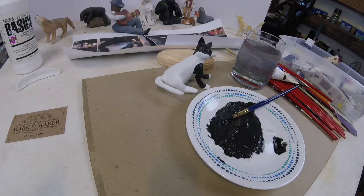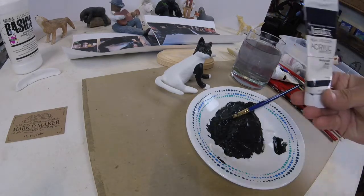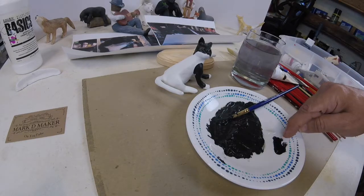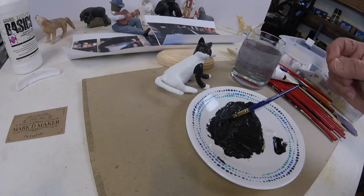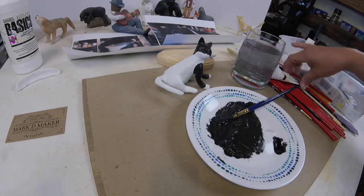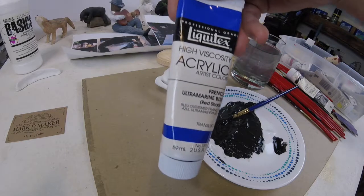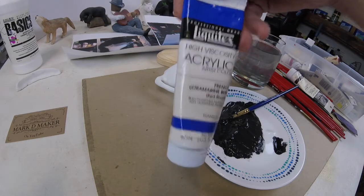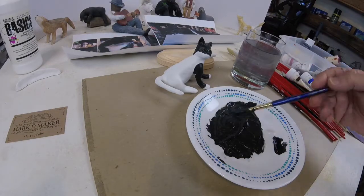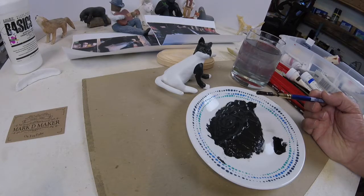I've mixed up a couple of colors and gave it a test. For the black color on this cat — you can see it's black and white — I'm not going to use just the tube of black paint. As an artist, you want your colors to reflect light and give back. So what I'm using to get the dark color is a raw umber and, this is going to sound weird, ultramarine blue. It gives you a really nice dark color that reflects light back and makes it look more vivid. The color black just absorbs all the light and doesn't give anything back.